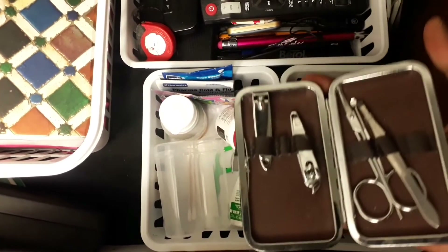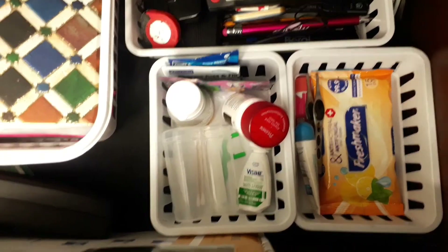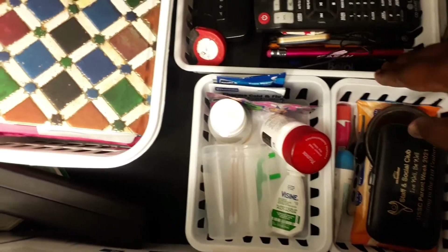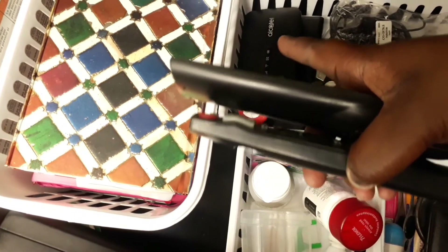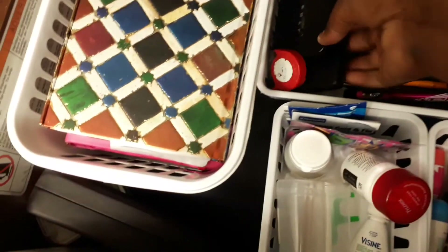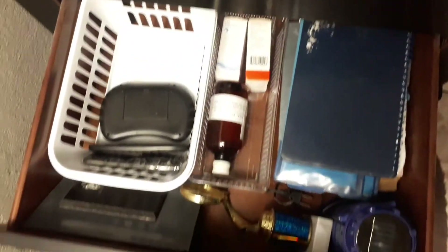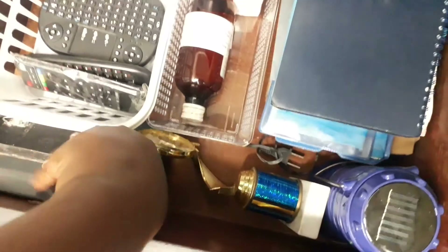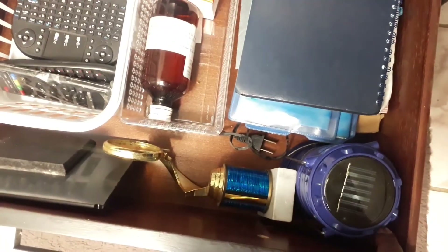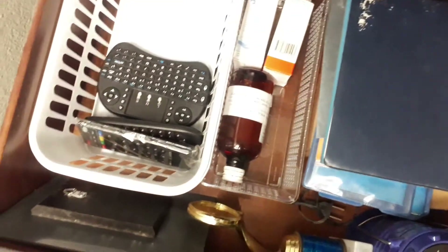I have to have my eye drops, Q-tips, Panadol, and Pharma flu. I keep a little nail clip set here just in case, and I also have wipes, a mirror, lip gloss, and a tweezer. I have a tape measure just in case I'm in bed planning something, a little modem in case the internet goes down so I can use my SIM card, and I have to have my hard drive and earphones. Down in the container I have my medicine, two trophies I received, my flashlight, and the Android box.